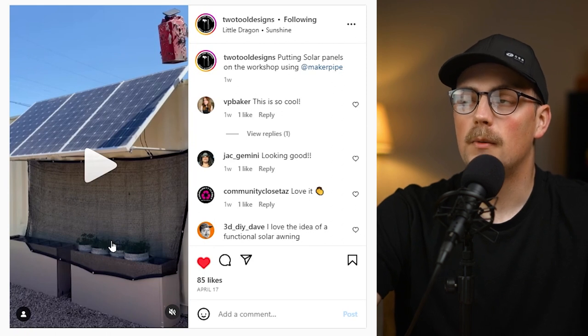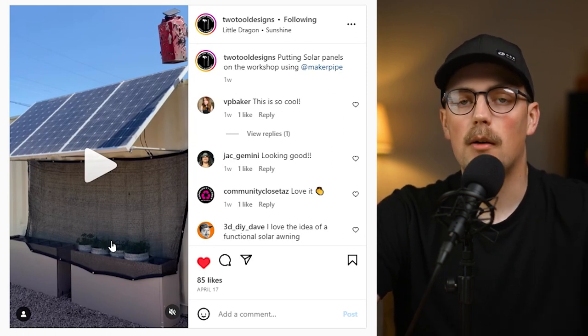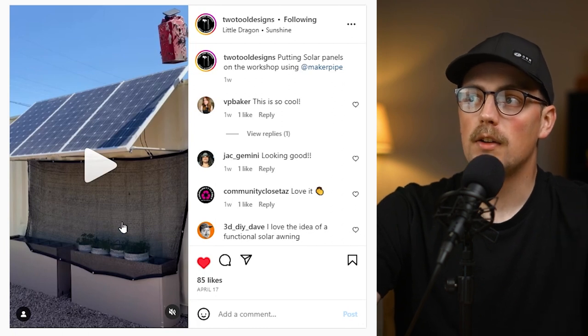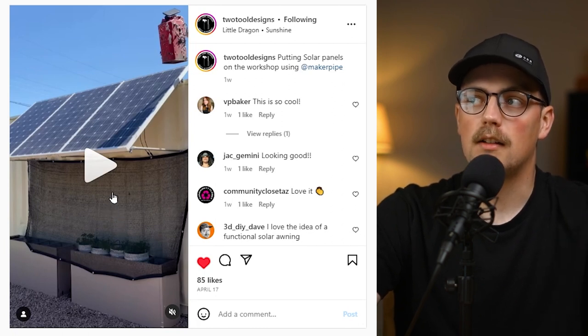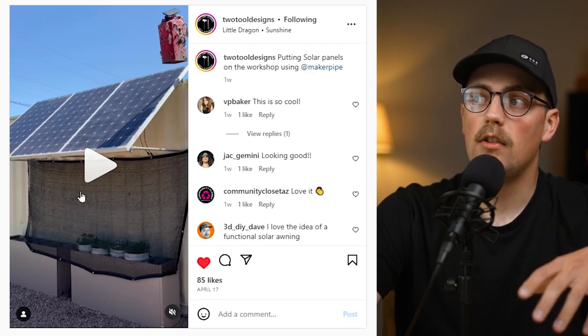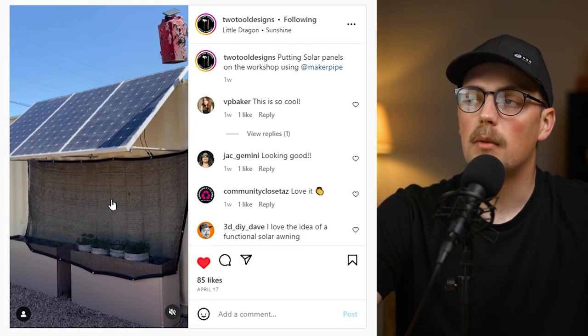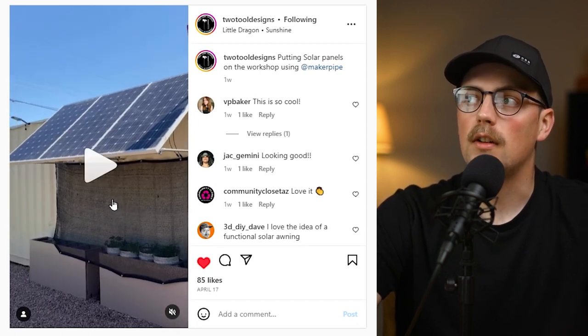What's cool is this build solves multiple problems at once — it harnesses solar energy as a sustainable power source for the shop, acts as shade by blocking the sun from that angle, and he's also hung a sun shade off it to protect his plants below. Thanks for sharing that, and thanks to everybody for posting your projects. Links are down below if you want to see any of these in more detail. We appreciate you posting them — thanks for watching and we'll see you in the next video.